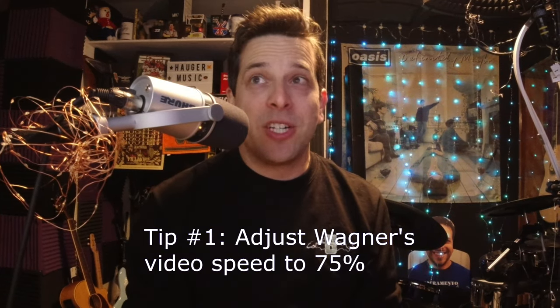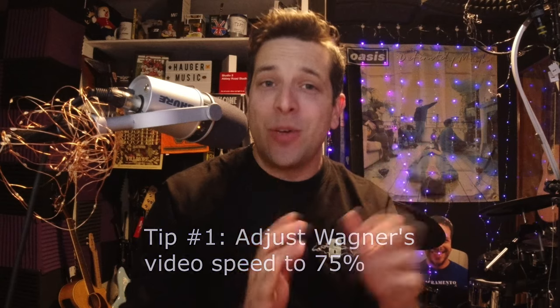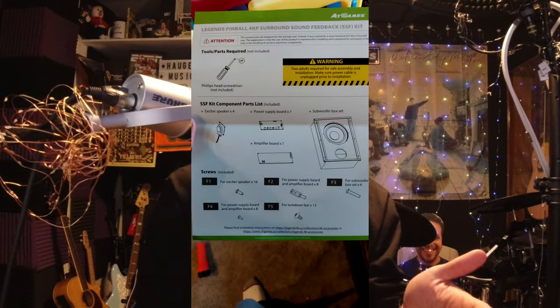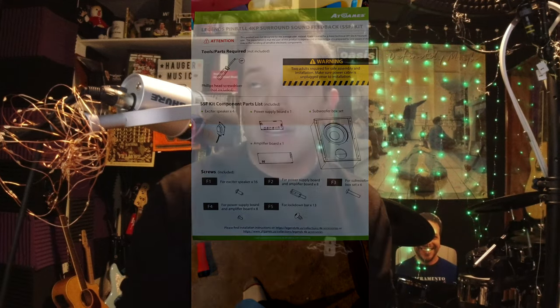I follow instructions very slowly. First thing I suggest is put the settings on 75%, because you're going to need a close view of some of the shots that he does. One of the things I had to stop for most frequently was when he would plug in something — I want to know the orientation left to right: is the black part of the cable on the left or the right, because I know those things can make a difference.